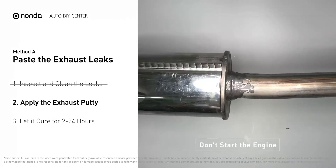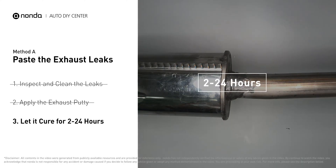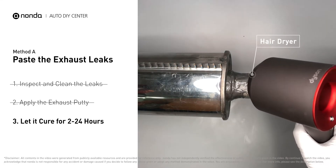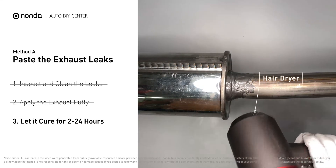Apply and press the paste to seal the leaking area. After the application, don't start the engine because the positive pressure from the exhaust will blow out the paste. Let it cure for 2 to 4 hours, depending on the external temperature. The hotter it is, the quicker it will cure. That means you can use something like a hair dryer to heat it up and make it cure faster.